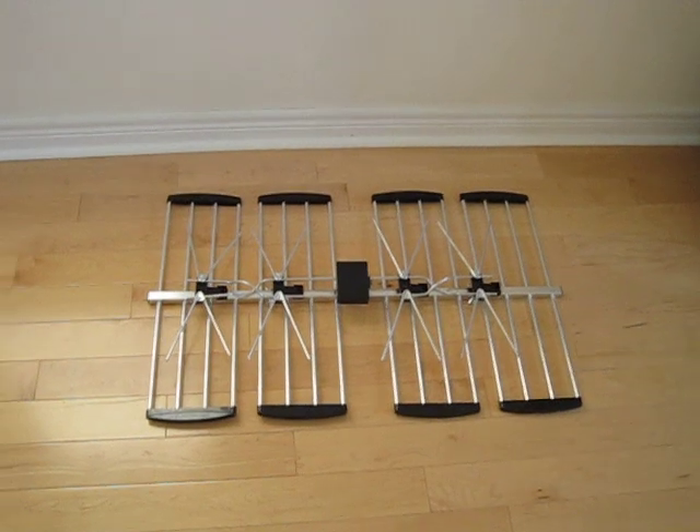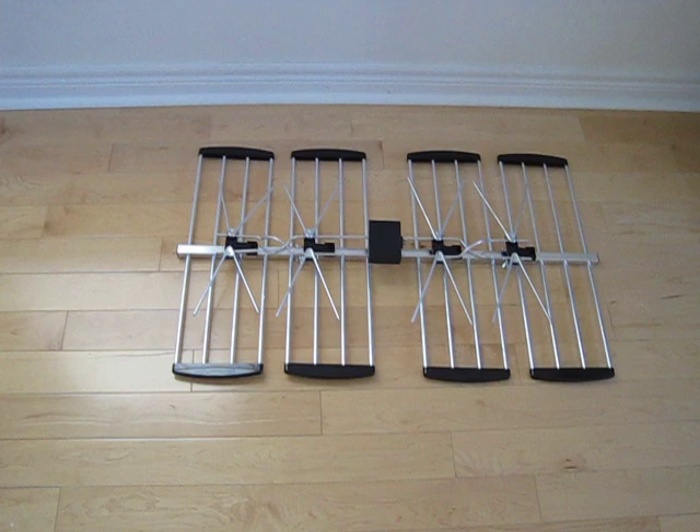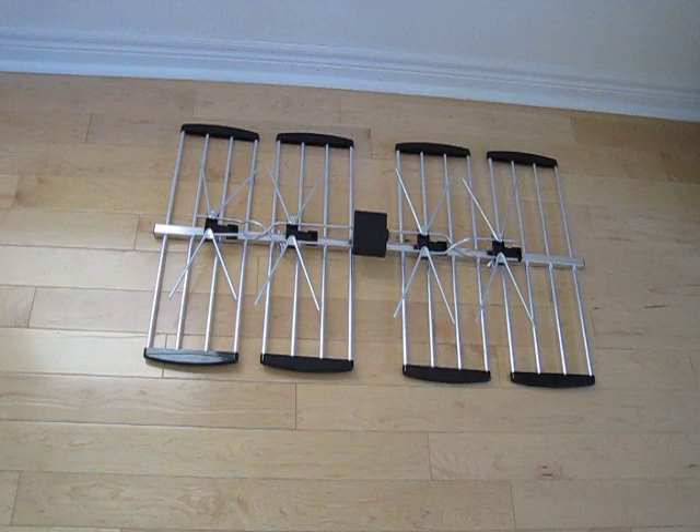Hi viewers, this is a video from DigiWave Technologies. Today we're going to show you a new product we have out. It's the Ultra Clear 4-Bay HDTV Digital Antenna with super strong design, also known as ANT2084.